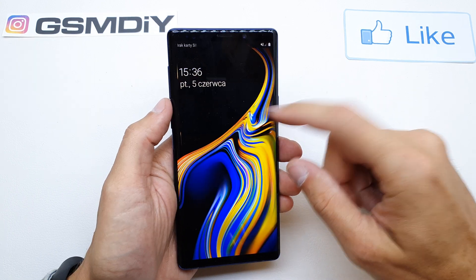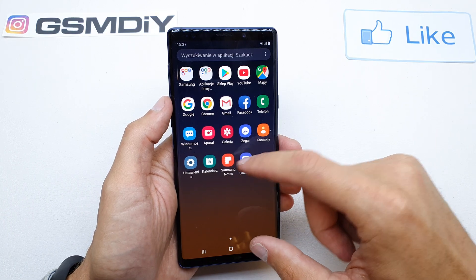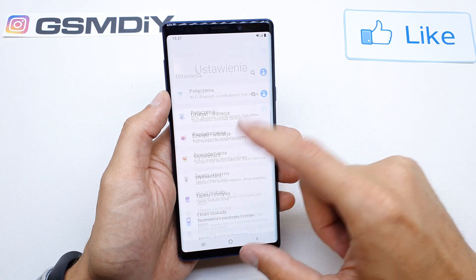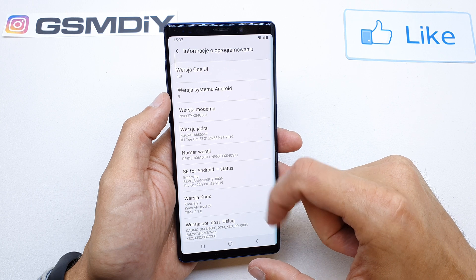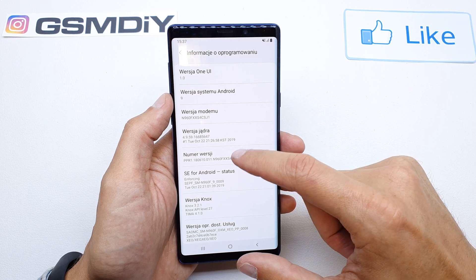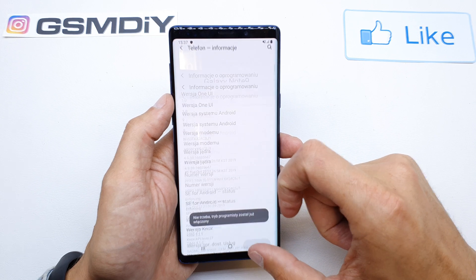To do this, turn on your phone. Go to Settings, scroll down to About Phone, then tap Software Information, and then tap the Build Number a few times. Now go back.